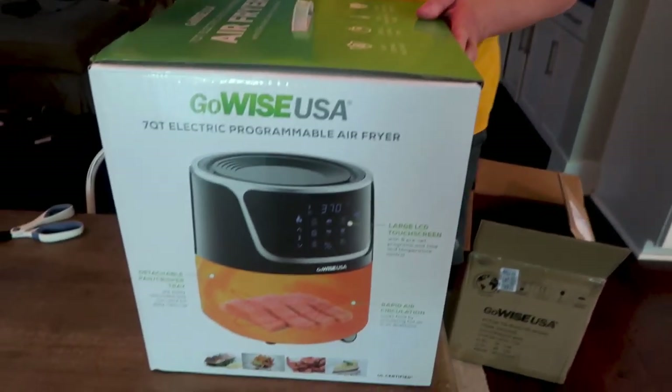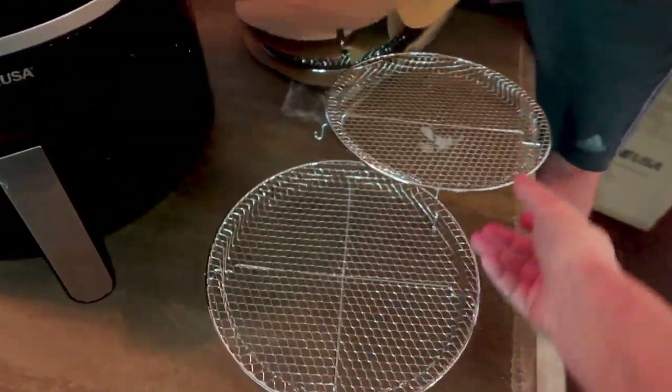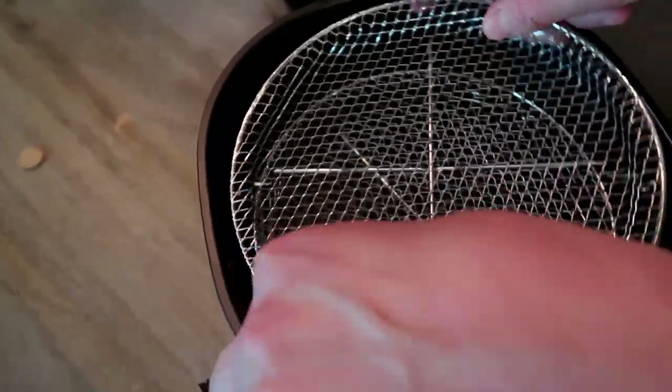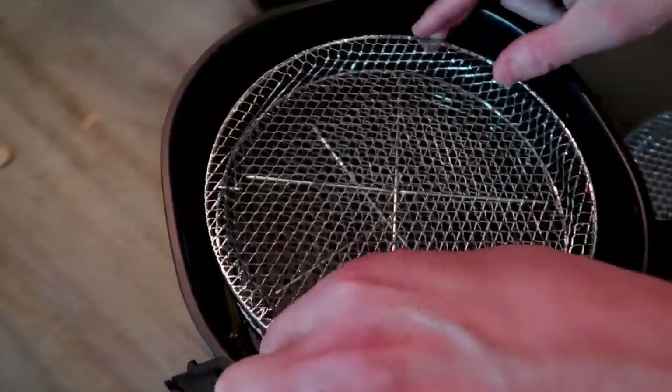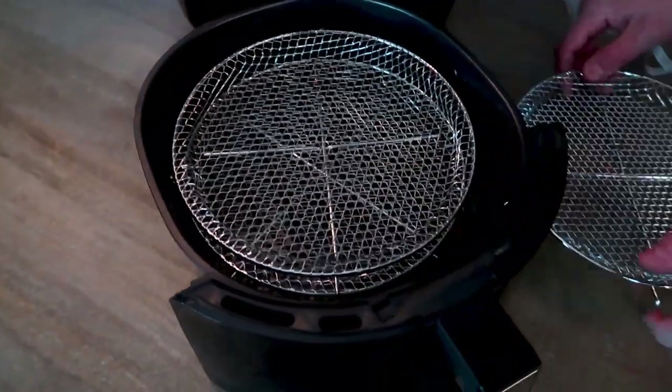There she is — GoWise. Alright, so here are the little trays and I guess they just stack on top of each other like that. There's a ton of space in between them. We shall see.